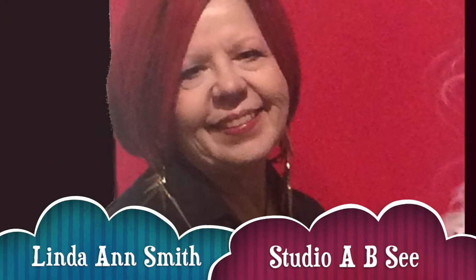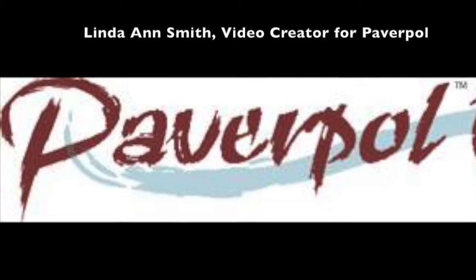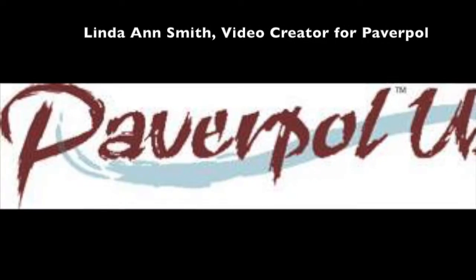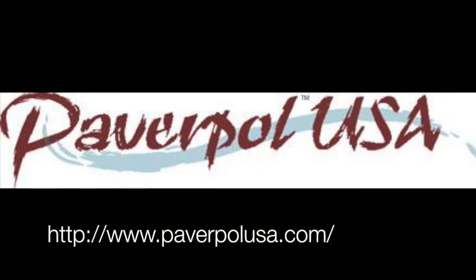Hello, I'm Linda Ann Smith at Studio ABC. I'm a video creator for PowerPoll at PowerPollUSA.com. Join me in my studio to see how I make three-dimensional art with this amazing product.